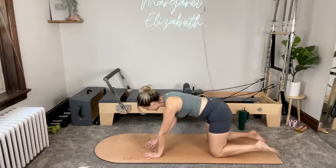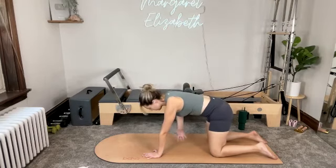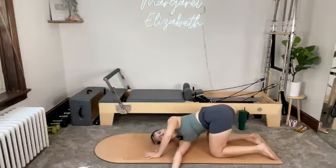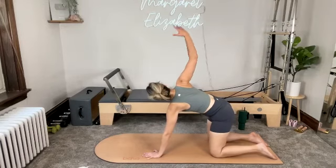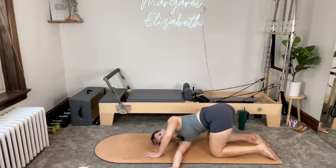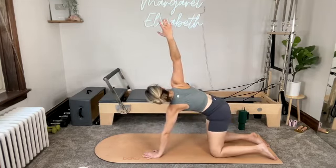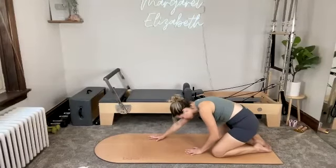Same thing on the left side. Right hand stays pressing — inhale, open up through that left side, reaching the fingertips up. Exhale as you send that left arm behind the right, carefully lowering down to left ear and left shoulder. Exhale — press into your right hand and open back up. One more time — send that left arm through, behind the right. Carefully lower down to shoulder and ear. Then exhale, pressing into your right hand to open all the way back up.